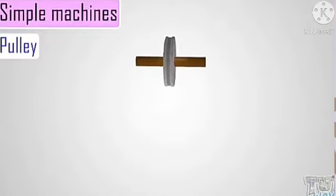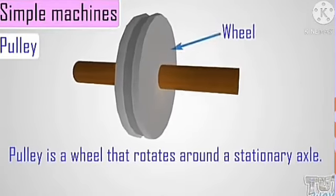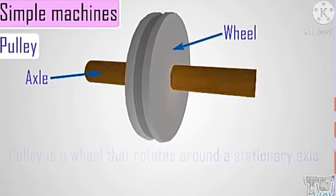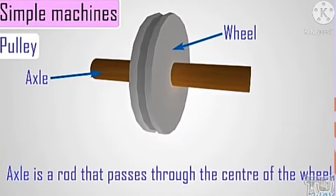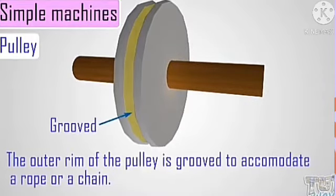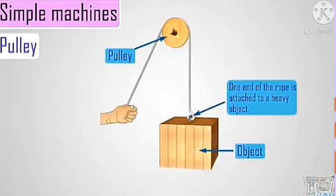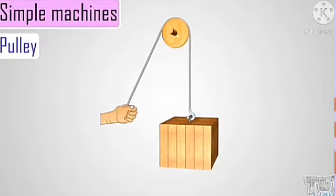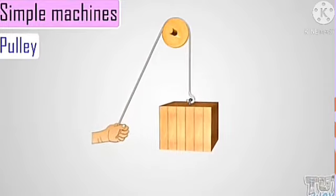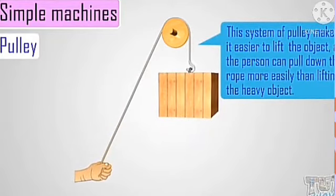Another type of simple machine we'll be looking at today is the pulley. A pulley is a wheel that rotates around a stationary axle. The axle is stationary while the wheel moves. The axle is a rod that passes through the center of the wheel. The outer rim of the pulley is grooved to accommodate a rope or a chain, and a pulley is used to lift objects. The system of pulleys makes it easier to lift an object — the person can pull down the rope more easily and lift the object.